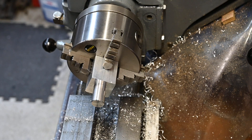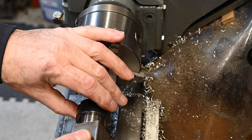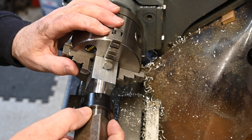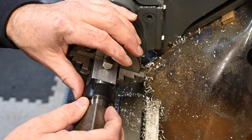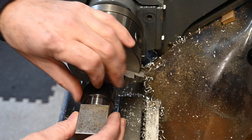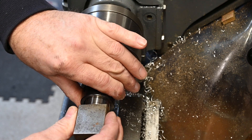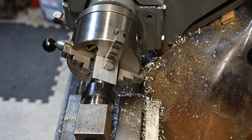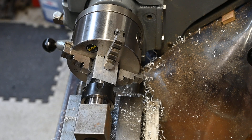Pop that in and call it done. Okay, we'll take that out and take it over to the mill now.